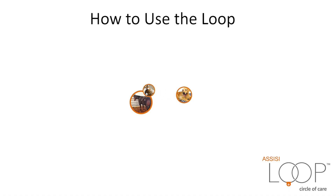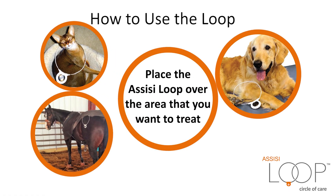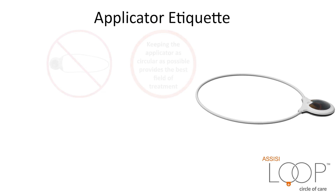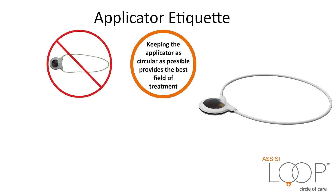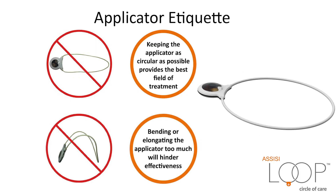How to use the Loop: Place the Assisi Loop over the area that you want to treat. If the animal or the appendage allows it, place the body or appendage through the Loop for maximum effectiveness. Keeping the applicator as circular as possible provides the best field of treatment. Bending or elongating the applicator too much will hinder effectiveness.